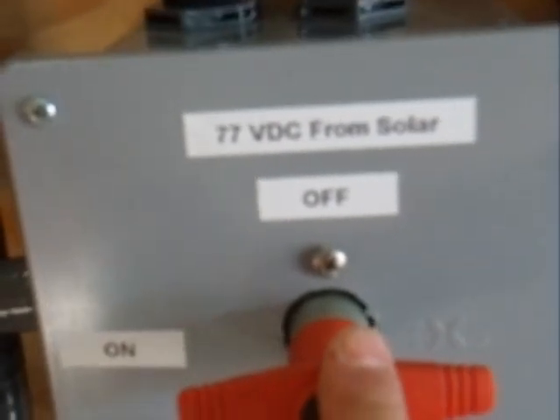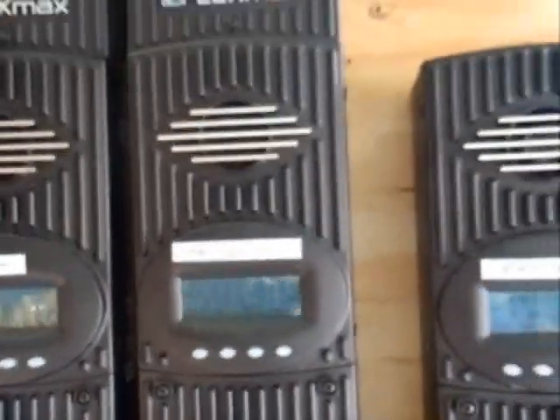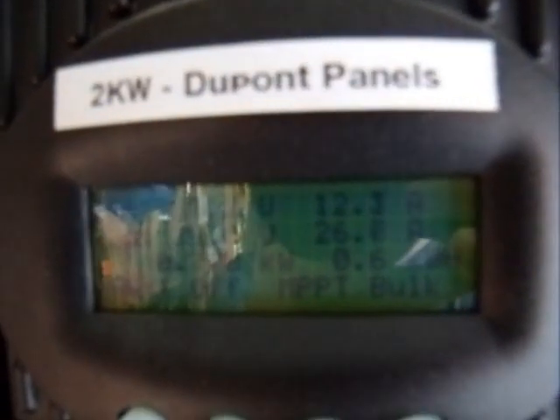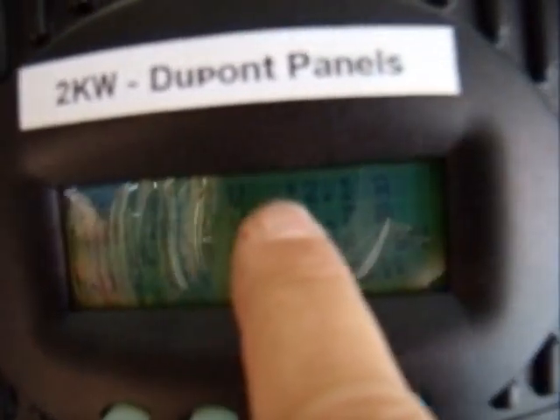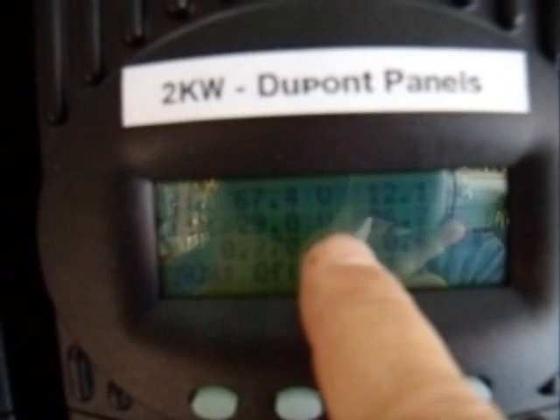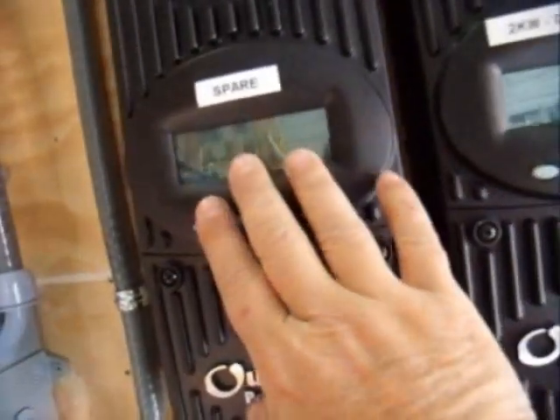I put in a voltage disconnect — a power disconnect — so I can isolate my panels if I ever need to do some work. Right now it's going to my FlexMax charge controllers. This one is the one that's working right now. We're bringing in about 26.7 amps at 29 volts. The power coming in is at 67 volts, 12 amps — so it's converting 12 amps at 67 volts down to 29 amps at 26.7 volts. This other one here is a spare in case this one goes out or I want to add more panels.